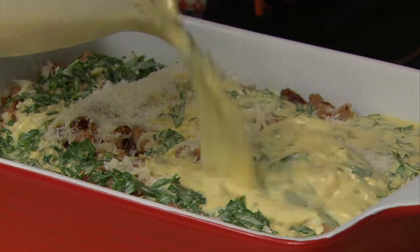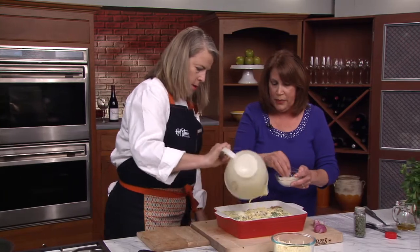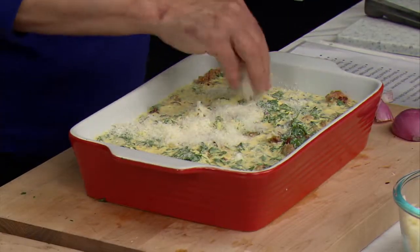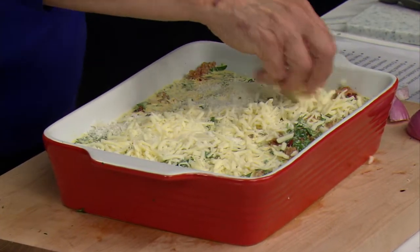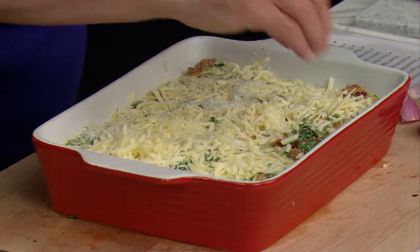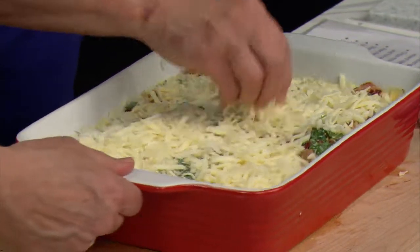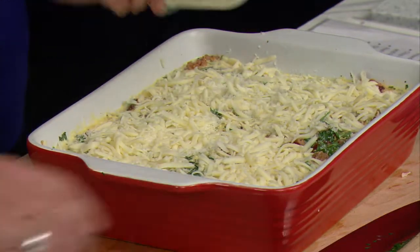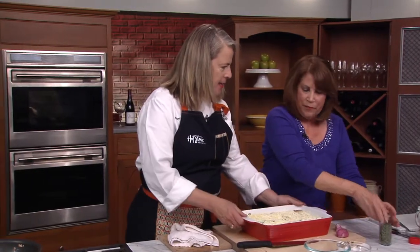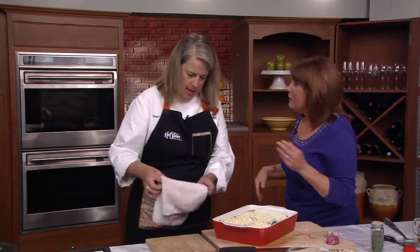What do you normally serve this with? I have some organic tomatoes here — we'll put those right around. We'll add a little bit more egg mixture over the top. I love having you here to help clean up! Clean as you go. So that's it — can I put this in the oven? Yes, in a 375-degree oven for 30 minutes.